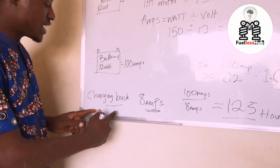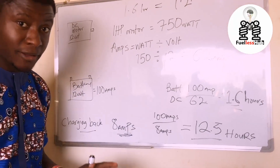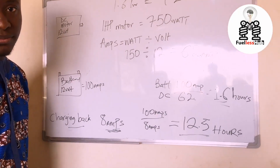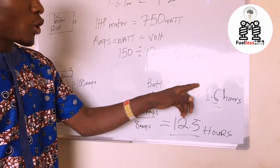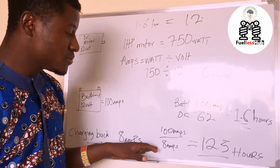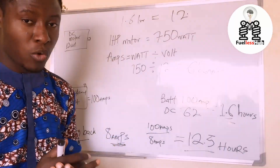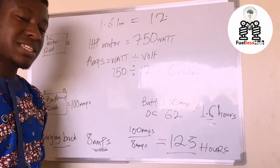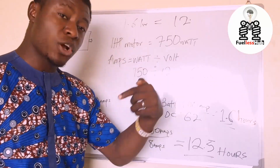Now let's go to the charging back system he is using. The charging back system he uses is an 8 amp charging system. Without any load on the battery, the 8 amp charger would take 12 hours and 30 minutes to charge a 100 amp-hour battery. Now, in this whole mathematics, the charging rate is slower while the consumption rate is faster. So on this process, it will not work. It will not work given that you are charging it, but your consumption rate from the DC motor is very high — the charging back system can never overcome what is being consumed from the battery.